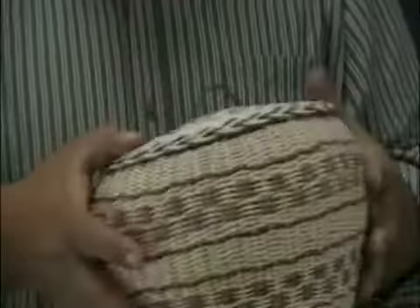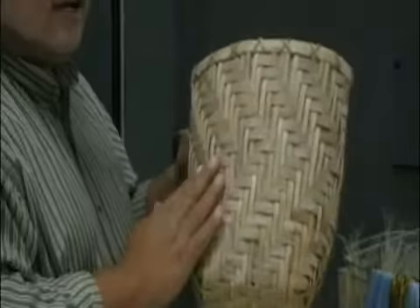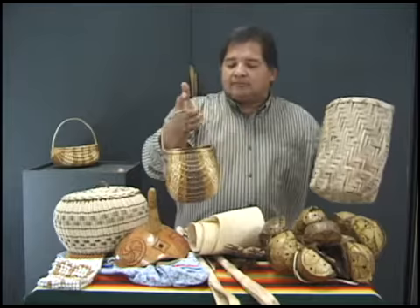So the honeysuckle and the buck brush basket. There's also split oak, which is this style. Today we'd call it a flat reed, but it's oak and it's been split, so they call it a split oak basket. These are other purse baskets from North Carolina — they're very skillful.